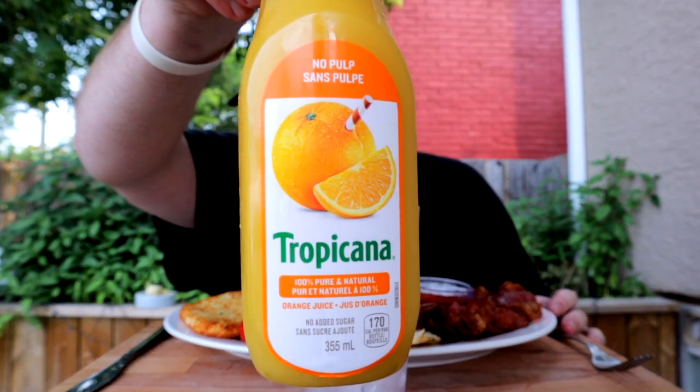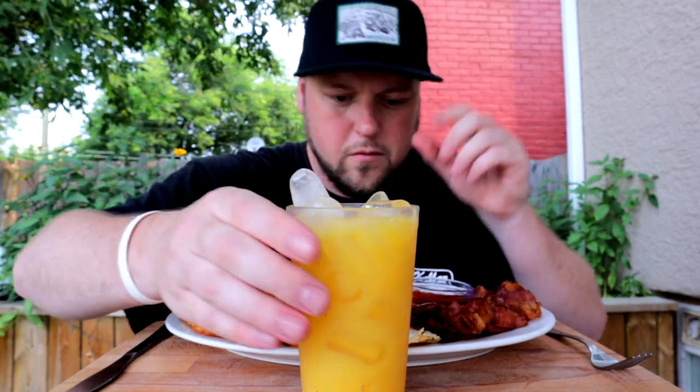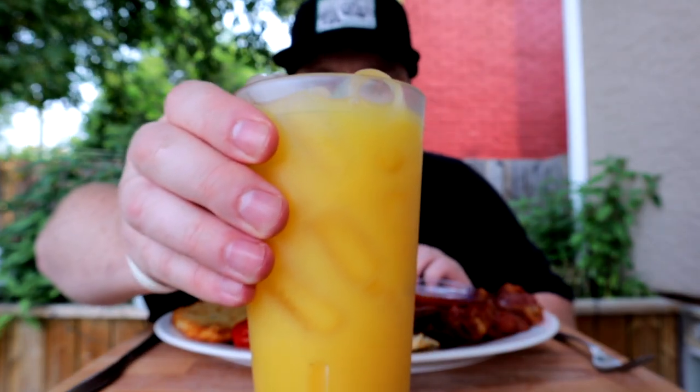I'm pulling up with a different option today - we got Tropicana no pulp. I hate pulp, it's just a texture thing for me. Every time I have pulp it just feels like there's horseradish in my orange juice, so that's very unchill and we're not here for it. Perfect pour of the OJ. I hope I'm in decent focus and the food's in decent focus. I think there's better OJs than Tropicana out there, but to each their own.